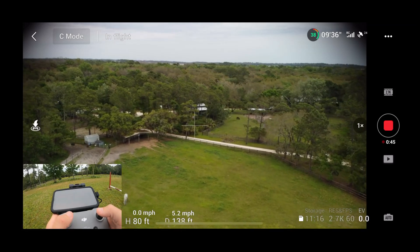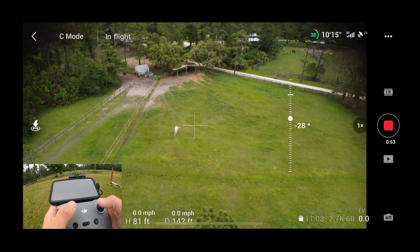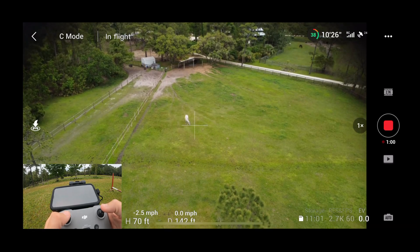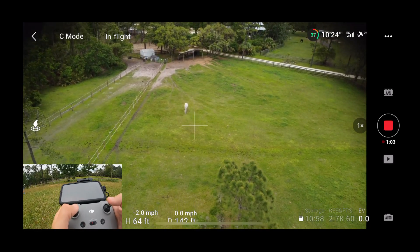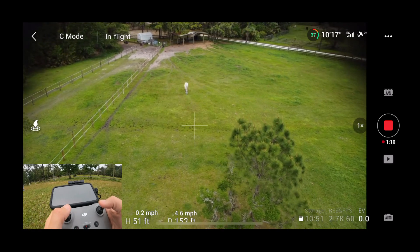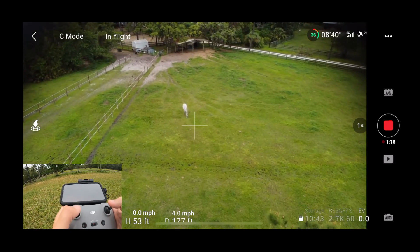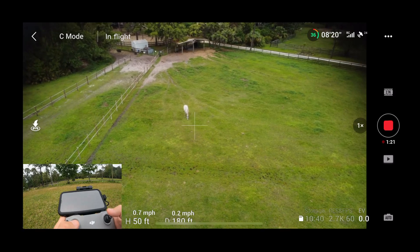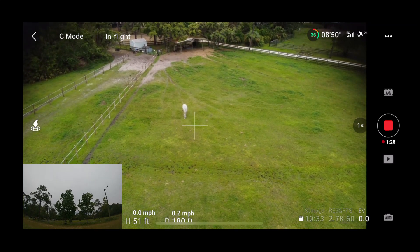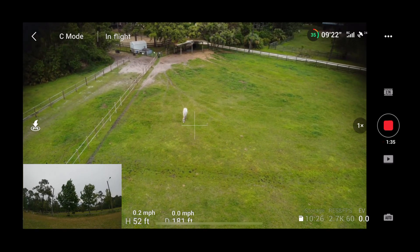We'll say hi to this horse. Let's do a quick droney. Nope — there's a tree right there, I don't think I can do it. Maybe I can. All right, let's see if I can do a droney in 40 mile an hour gusts. He's really moving around now. I've got the camera pointed towards him and he is moving big time — there was a big gust that just came through. But the picture still looks really, really good.